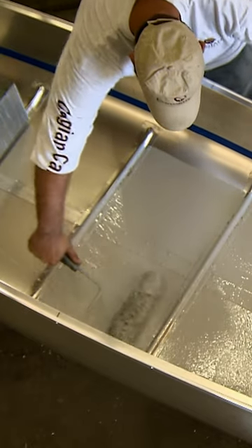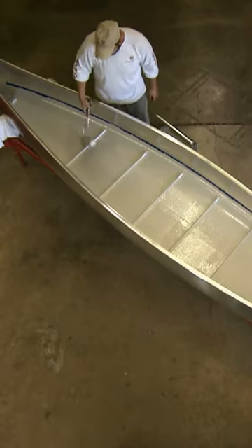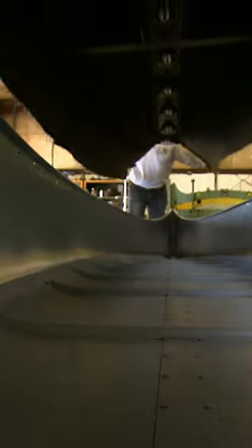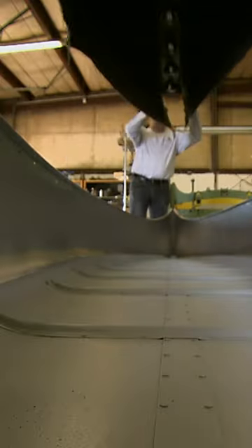A worker rolls non-skid paint on the inside so it won't become slick when wet. They bring in incandescent heat lamps and the paint dries quickly in the warm glow. After just 30 minutes, the paint is dry.